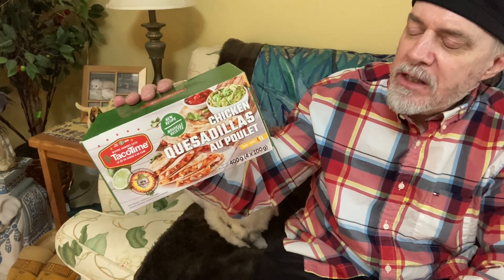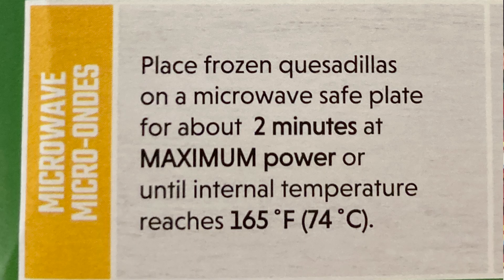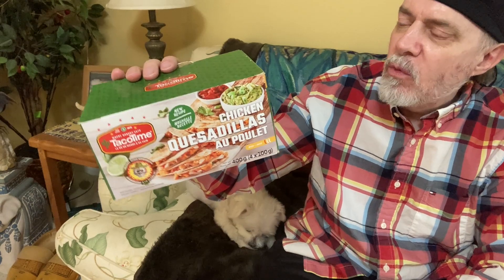What I need to do is either bake them in the oven or microwave them — guess which I'm going to do. Place frozen quesadilla on a microwave-safe plate for about two minutes at maximum power, or until internal temperature reaches 165°F. I'll go heat one at least and I'll be back with my review.